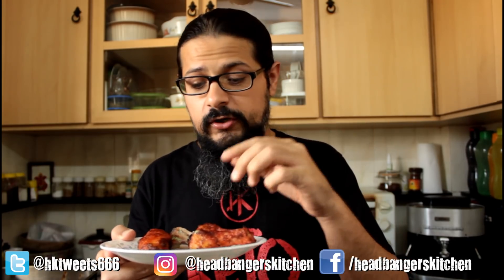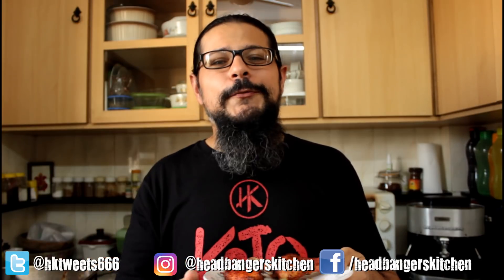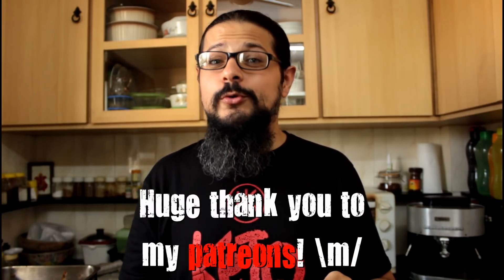A few little things I want to quickly touch on: this recipe has a decent amount of carbs because we're using yogurt. You can actually make the wings without the yogurt — just take a little extra ghee, tandoori masala, and the ginger garlic paste and marinate it. But I don't think it will have the same deliciousness. I'll write my full thoughts in the blog post on Headbanger's Kitchen. But for now, I'm signing out. Cheers and keep cooking — see you on the next episode of Headbanger's Kitchen.